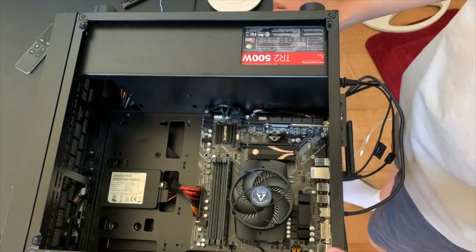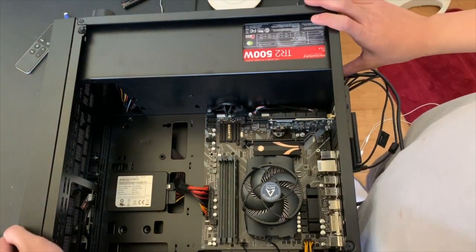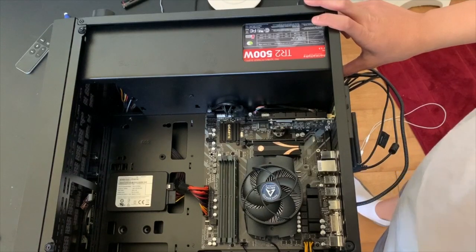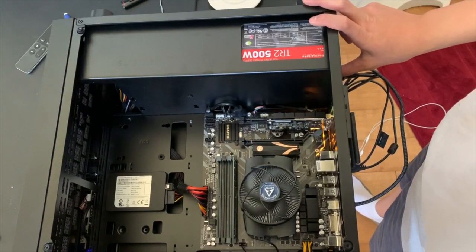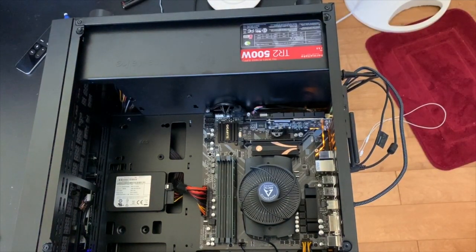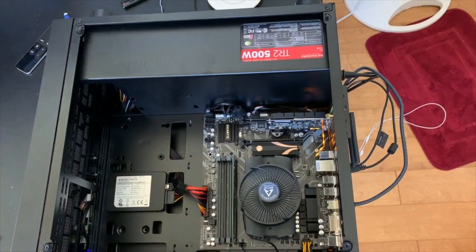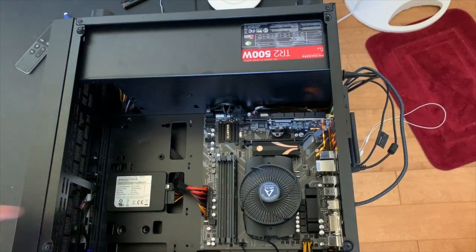Now it's time to boot up the computer. I'm powering it on. Hit Delete to enter the BIOS — keep pressing it until you see it on your screen. All right, now we're in the BIOS. Let's see what drives there are. Yes — Sabrent is now present! So now I can remove my old hard drive, which I'll do off camera.